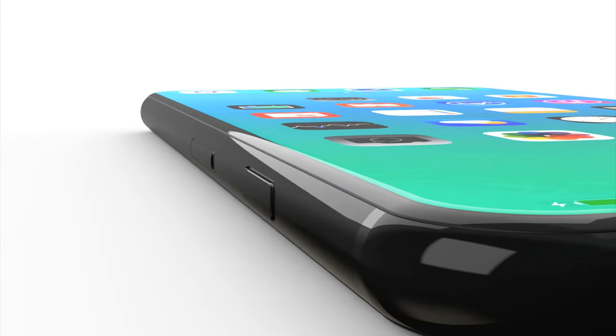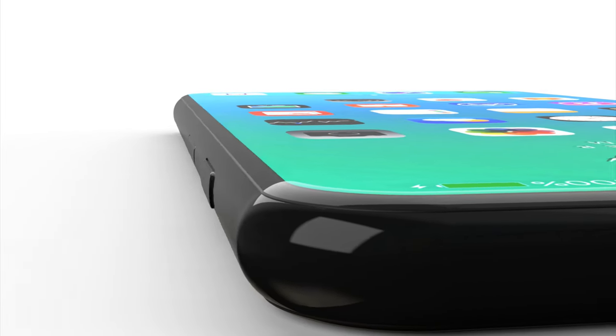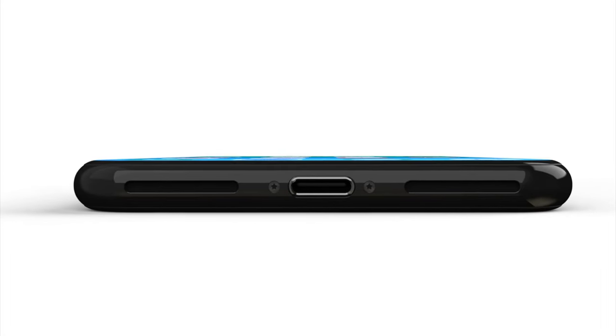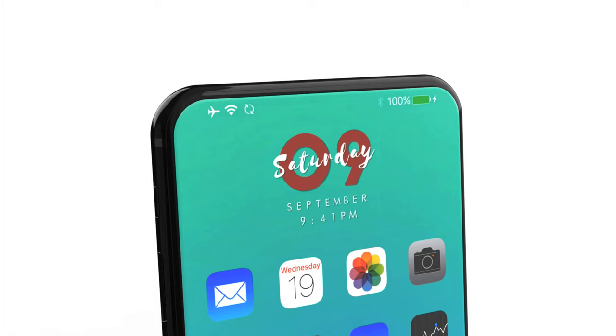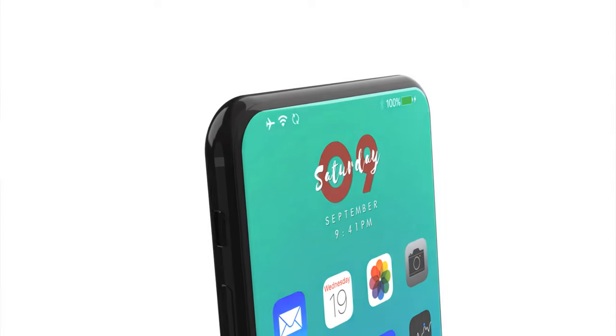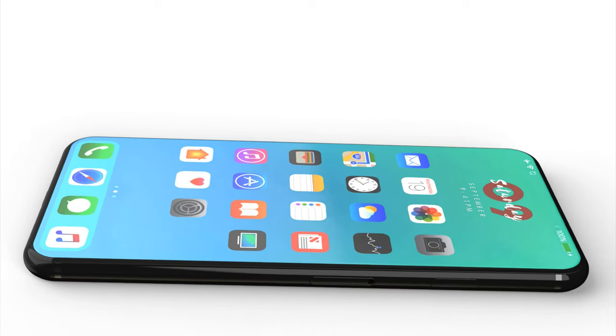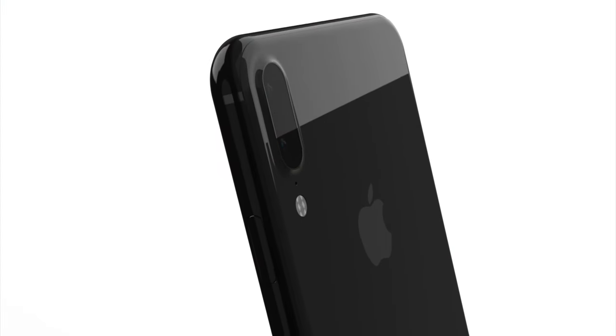What's up guys. As the iPhone 8 nears production, we may have our very first look at the design. This is based on some schematics that have leaked from a reputable source. I wanted to share that with you today, among other iPhone 8 news and a lot of exciting feature leaks that have been confirmed by a very reputable news source. So let's get into all that today.